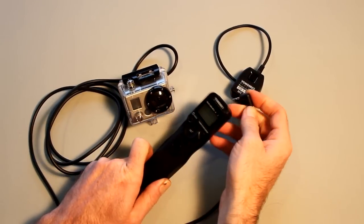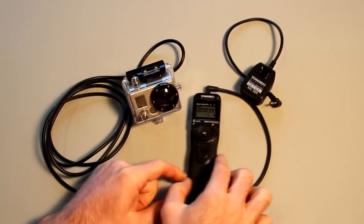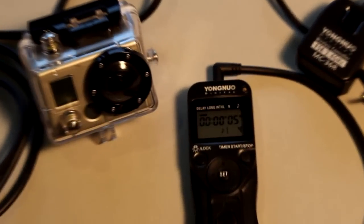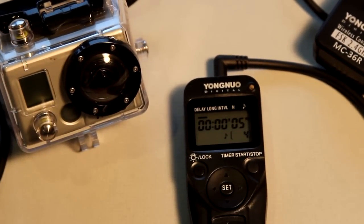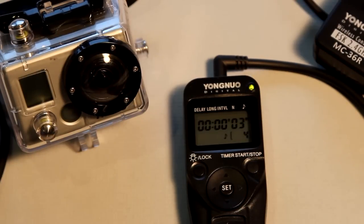Plugging the remote directly into the intervalometer in this example. When we hit start, you'll see the countdown from 5. After the 5-second countdown, the camera is going to start recording. Now, after an 8-second interval, the shutter is going to trigger a second time, which turns the GoPro off again to stop recording.